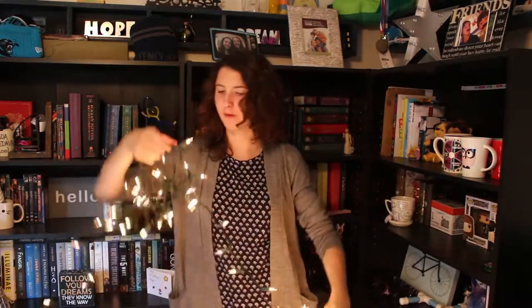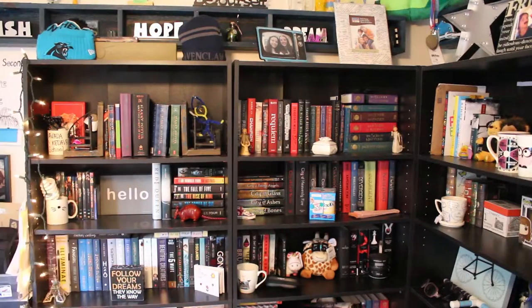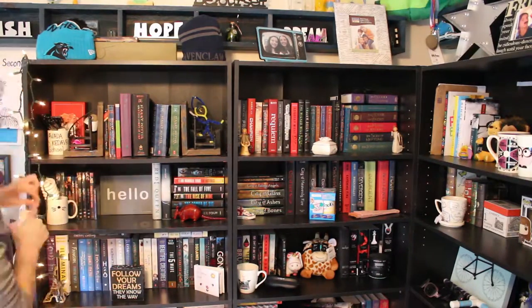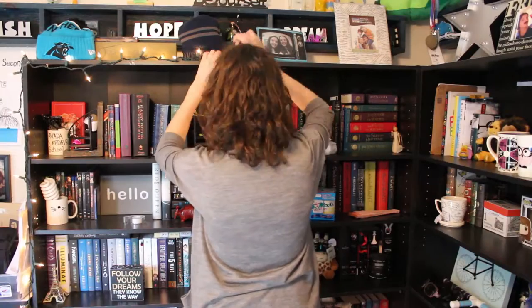I don't know what I was expecting them to do, but they look a lot prettier than I thought. Tough question: do I have them go down or just straight across? I'm gonna do it down, but if you think there's a better way, leave a comment and I'll fix it.